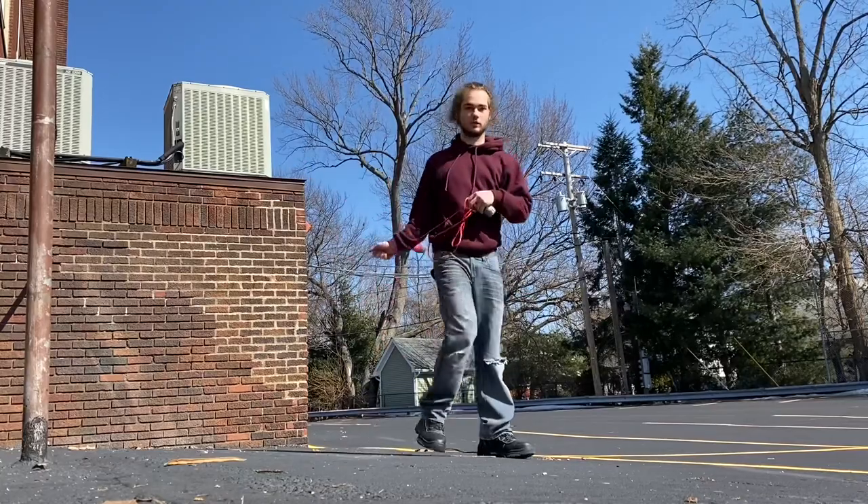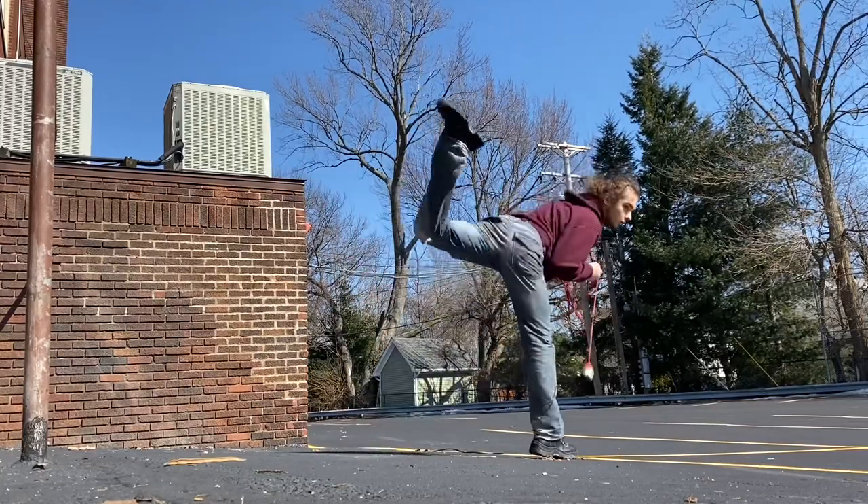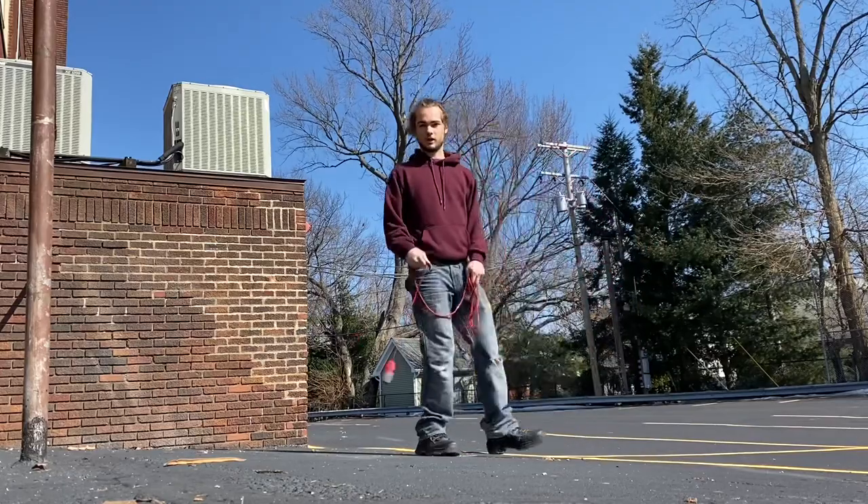If you want to make it look really fancy, you want to throw your foot all the way up there and try to look like you're doing a scorpion kick.